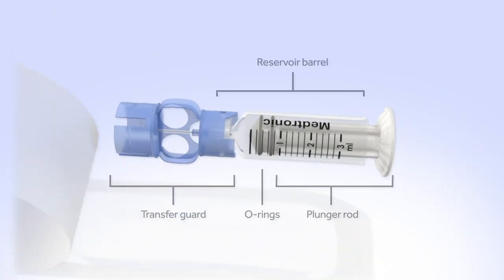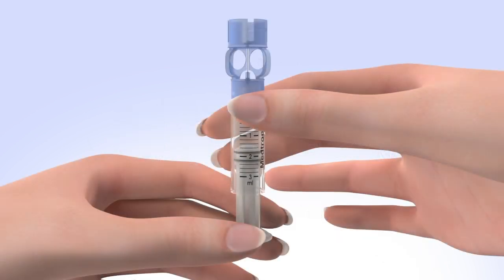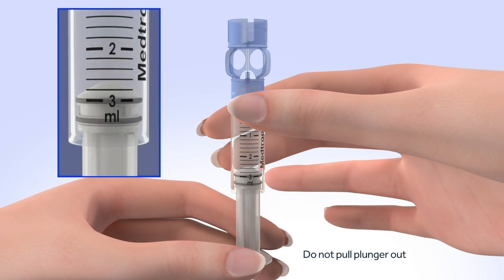Remove the new reservoir from the package. Pull the plunger so the top o-ring is positioned at the amount of insulin you plan to put into the reservoir. Be careful not to pull the plunger completely out.